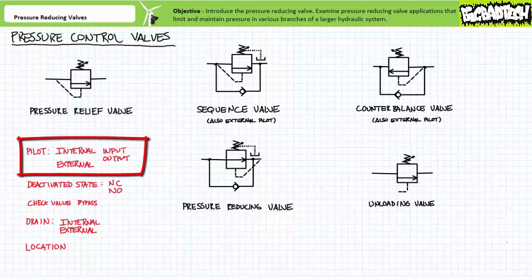Pilot line: all pressure control valves monitor pressure using a dashed pilot port. Sometimes the pilot line is internal to the valve, or can be an external remote connection. Internal pilot lines can monitor the valve's input or primary port, as in the case of a pressure relief valve and certain configurations of sequence and counterbalance valves. Or the internal pilot line can monitor the valve's output or secondary port, as in the case of pressure reducing valves. External or remote pilot lines can be found in the case of unloading valves and certain configurations of sequence and counterbalance valves.